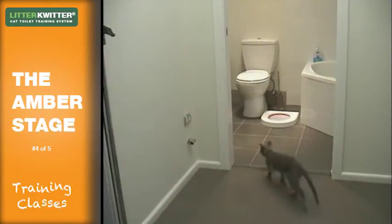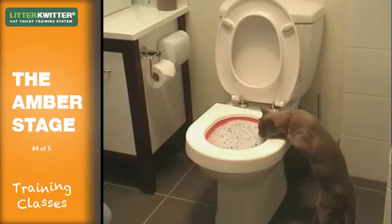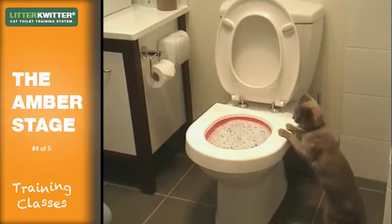Congratulations on passing the red stage. By now your cat should be doing the following: going into the room where the toilet is to do his business and hopping up onto the toilet to use the litter quitter.